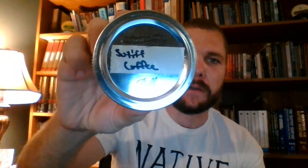Welcome back YouTube pipe smokers, this is Spurgeon Piper and I am joining you for a tobacco review today, covering Sutliff Coffee.